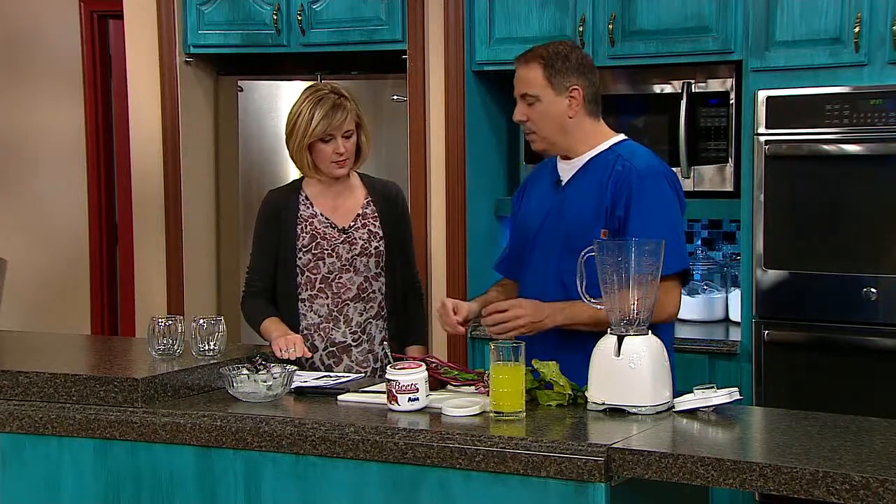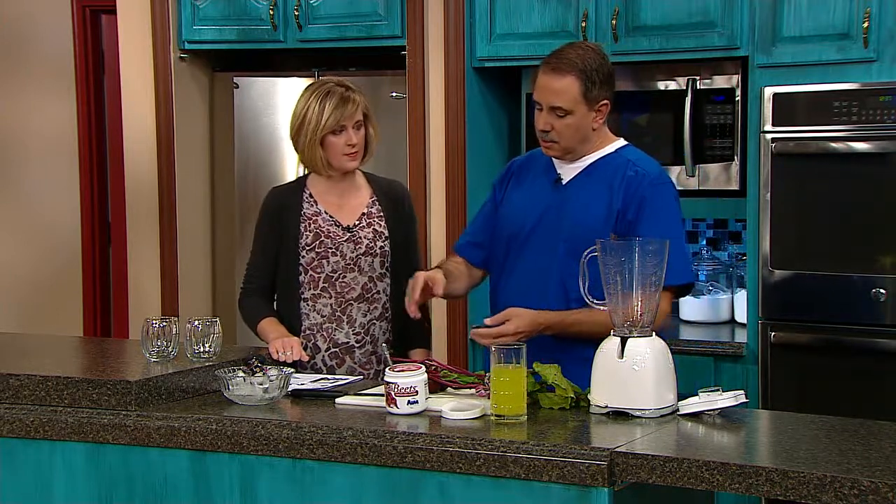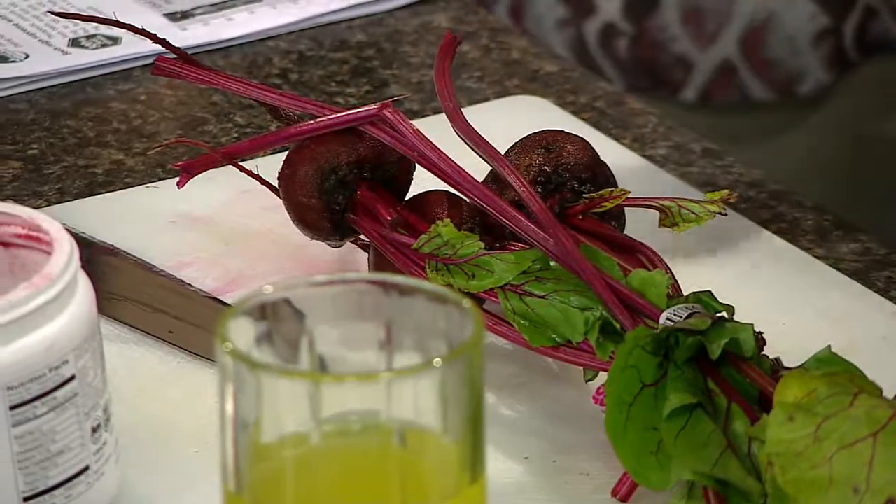The beets have certain phytonutrients, which are chemical compounds found in vegetables and fruits that are designed to do a number of things: detox the liver, almost work like a tonic for the heart and the intestinal system. The chemical composition of the roots of the beets have certain elements that will cause your body to improve its stamina or its energy level.